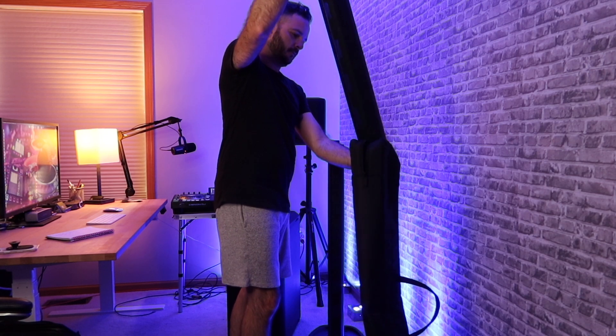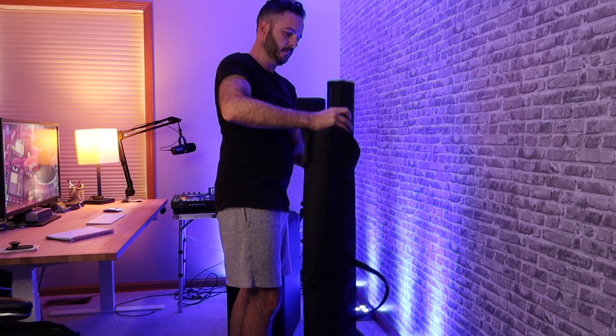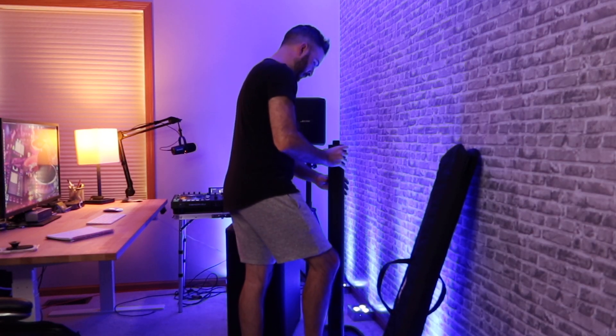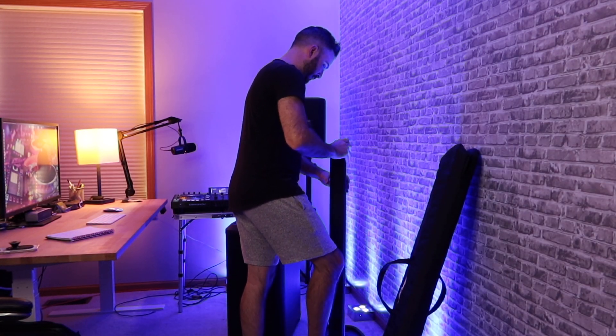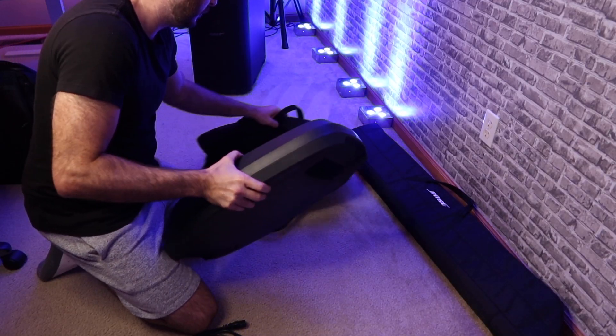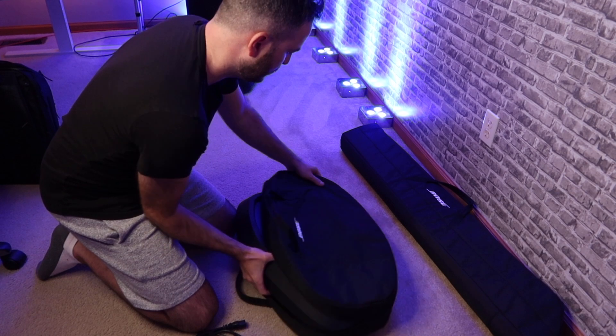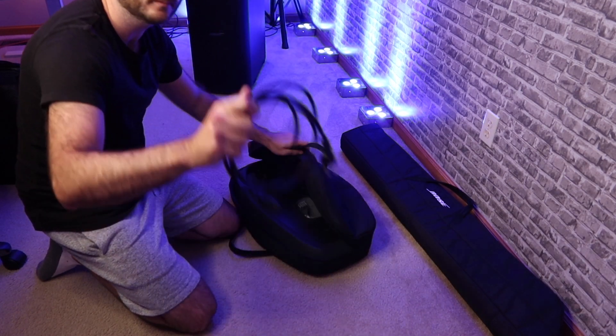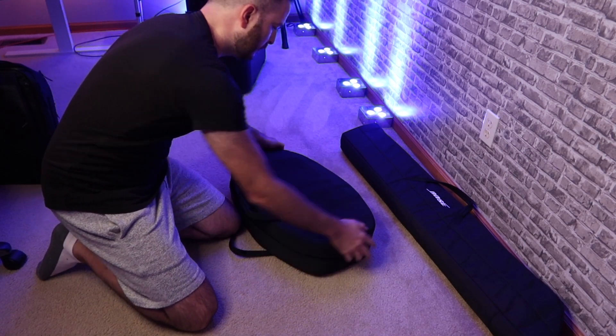One advantage Bose has always had over other PA systems is that they include the bags. I don't know why this is so difficult for other speaker companies — it's clearly an easy upsell worth an extra $150 to $200. But Bose builds the bags into the price, which makes sense because these things aren't cheap.